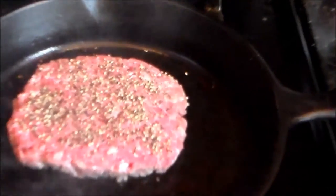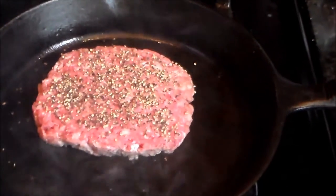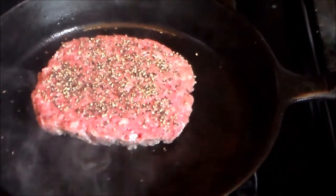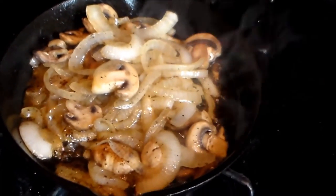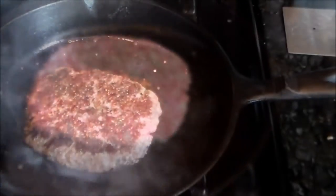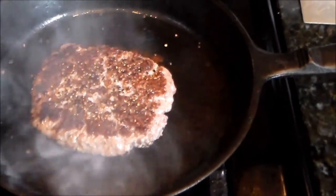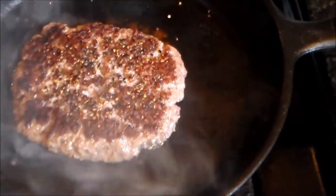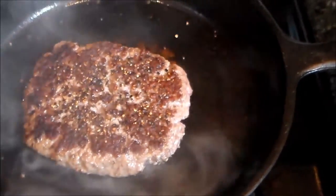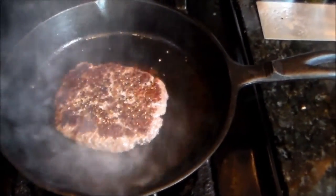Alright everybody, I'm back. As you can see I got my meat on the cast iron skillet, getting to sear it up. The mushrooms are coming along pretty good. The burger's been going about three or four minutes and you can see I got that good crust on there — that's what I'm looking for.